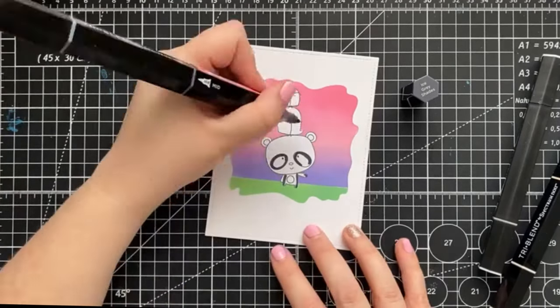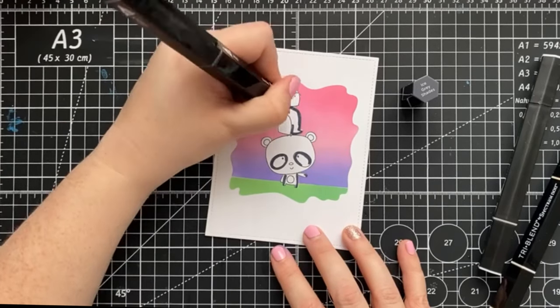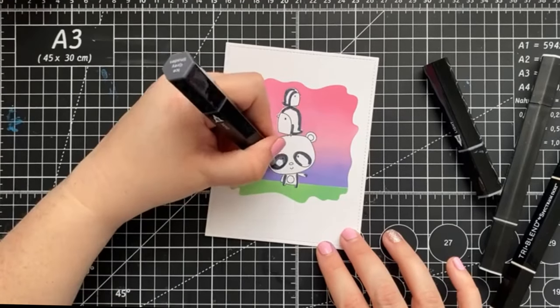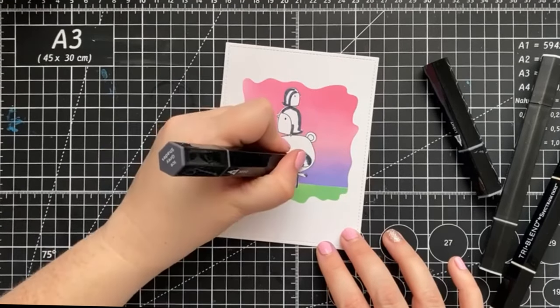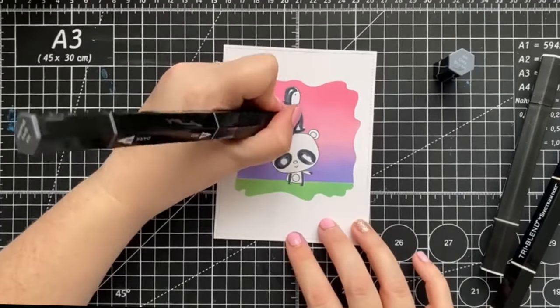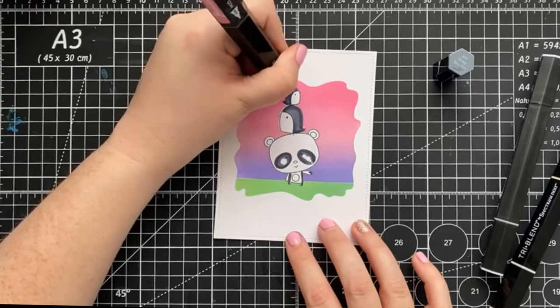For our scene today, I wanted to keep it really simple, so I reached for only a handful of colors. We're going to be using our ice gray shades, the coral blend, and IG1. When I'm coloring small images like this, I like to find where I think the areas would be shaded and start there. Then I'll move on to the medium color and finally the lightest color.